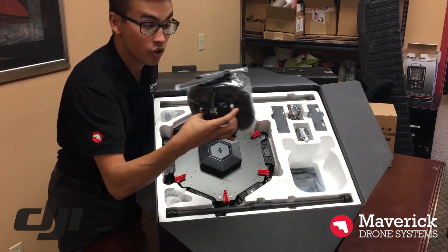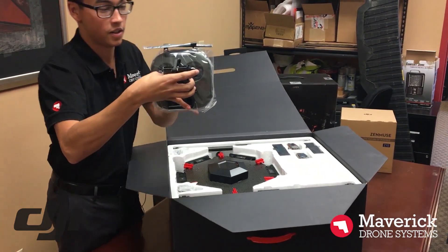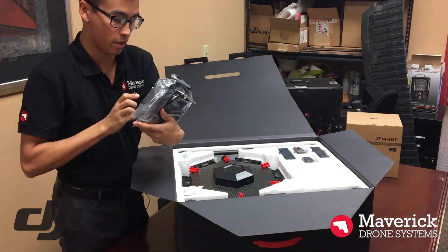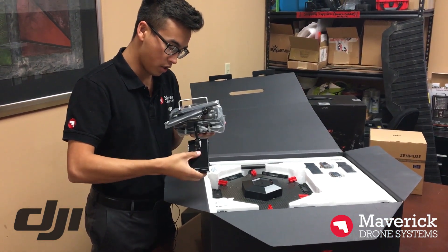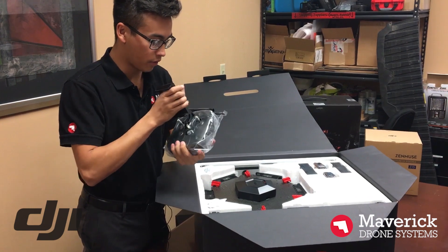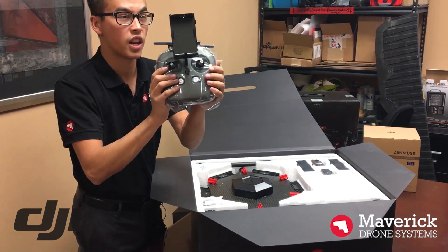It comes with a black controller. So just your typical Inspire 1 controller — a little different, but it's black and it's shiny glass black.